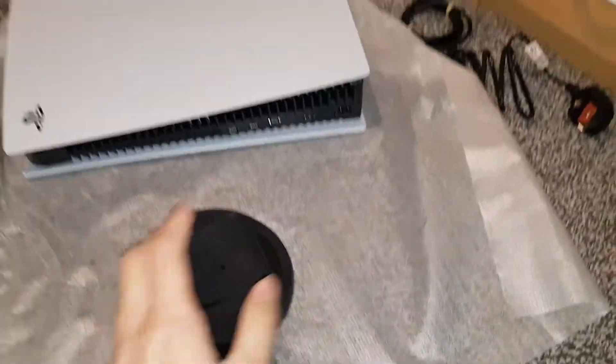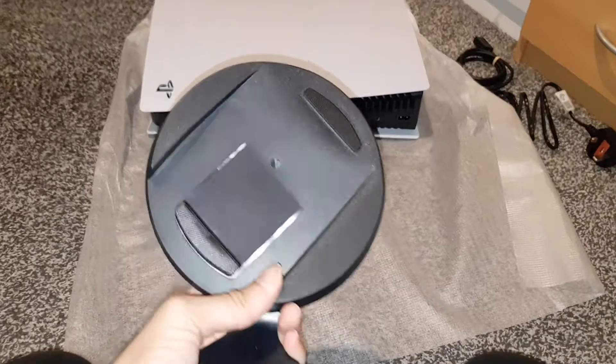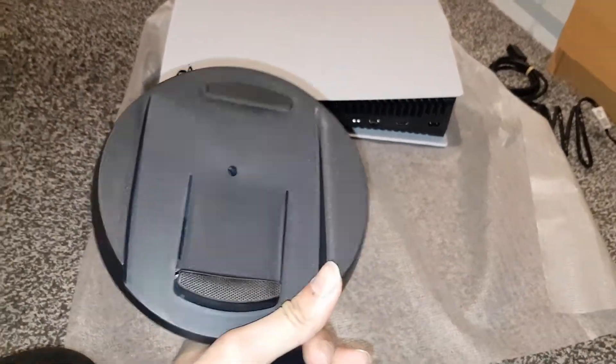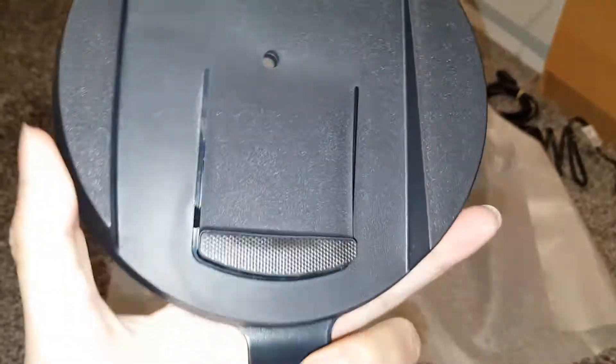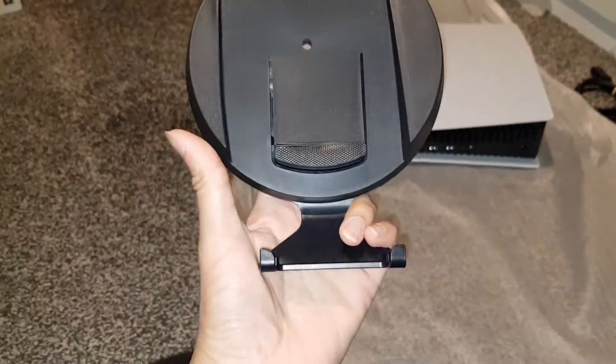That's very heavy. To get it in vertical position, you want to twist this around until it's fully clicked in place — like that. There will be a screwdriver underneath that screw — there you go, it's clicked in place.